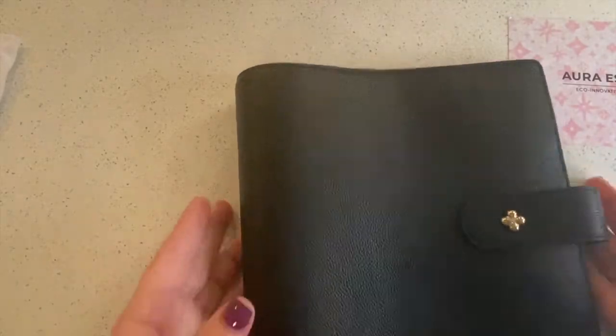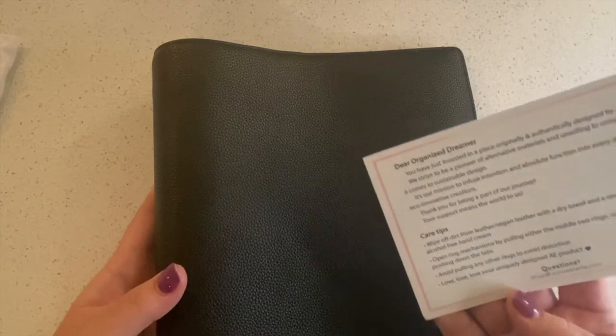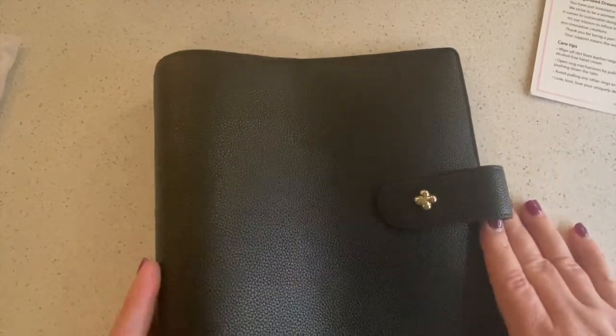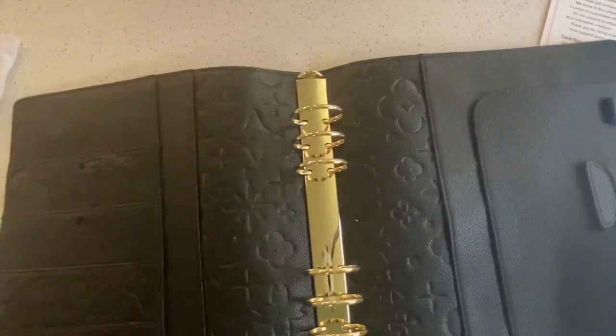It has a button closure — not magnetic, a button. The leather appears to be pebbled black leather — it has some care tips on the back so I'm assuming it's leather, but I'll have to check. I love it; I can't wait to start loading it up.